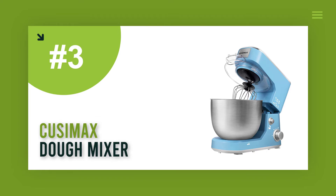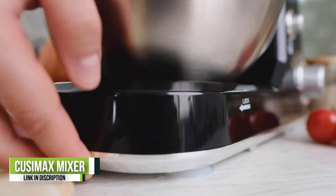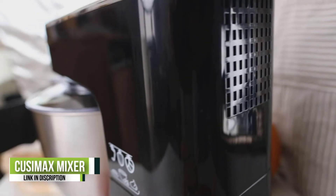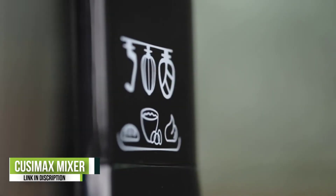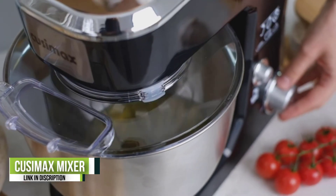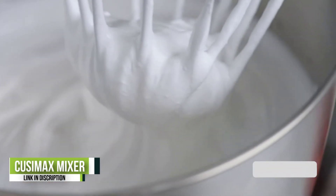Number 3: QZMAX Dough Mixer. Let baking be easy with a stand mixer featuring a strong motor and sturdy ABS housing. Three different speeds from slow stir to fast mix make it easy for cakes, breads, cookies, pizza, muffins, waffles, mashed potatoes, and more. This mixer comes with a large stainless steel bowl that can offer enough capacity for the family.